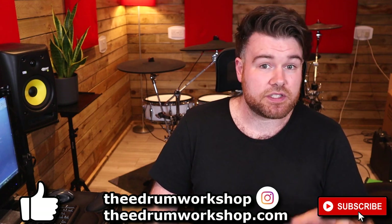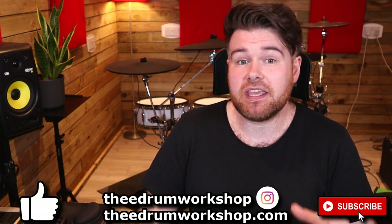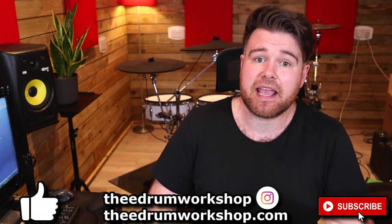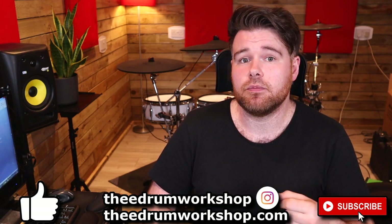If you want new kits or samples for your electronic drum module to take it to the next level, go check out my store at theedrumworkshop.com, or there are also plenty of tutorials on this channel. Above all, enjoy the rest of your day and I'll see you in the next video. Cheers!